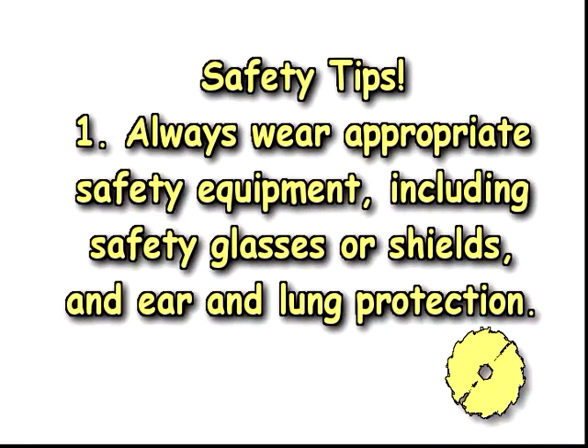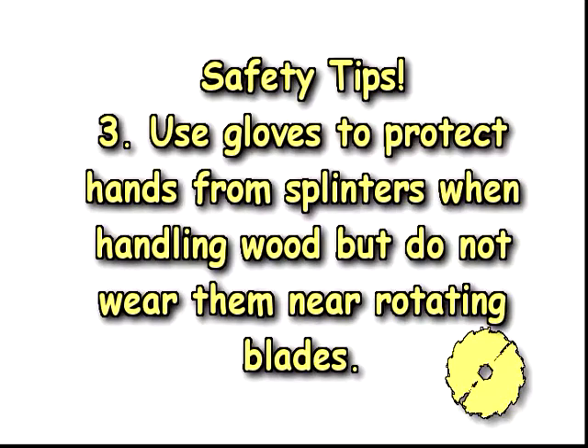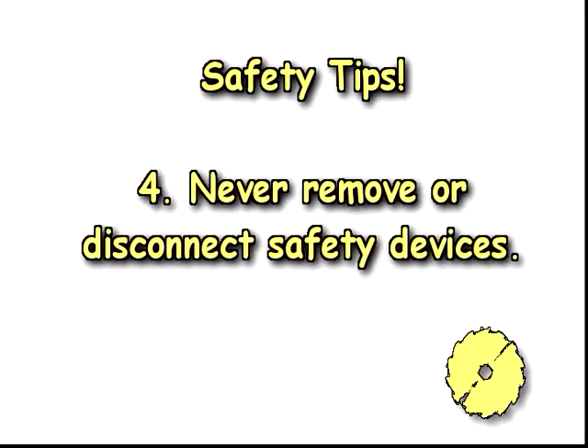Hand and power tools can be dangerous. Be safe in the shop. Always wear appropriate safety equipment including safety glasses or shields and ear and lung protection. Never put your hands anywhere near a moving blade. Use a push stick to push materials into the cutting area. Use gloves to protect hands from splinters when handling wood, but do not wear them near rotating blades. And never remove or disconnect safety devices.